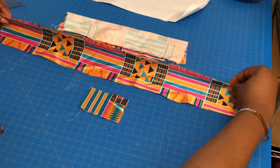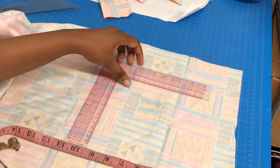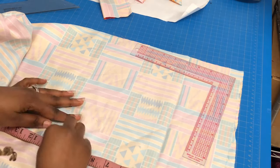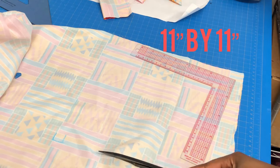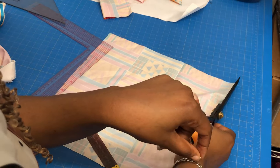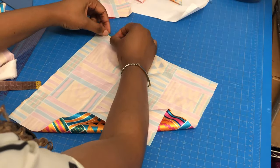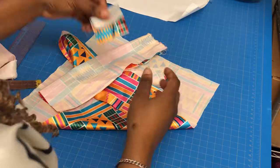I wanted this to be a surprise so I didn't measure the neck — I used 19 inches for my husband, just to make sure it would fit since he has a big neck. For the pocket square, I measured 11 inches by 11 inches. It's a square, so 11 by 11 is the dimension. You can make it bigger or smaller depending on your preference.